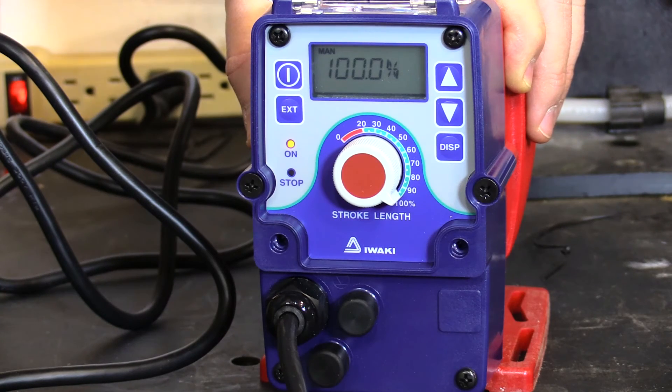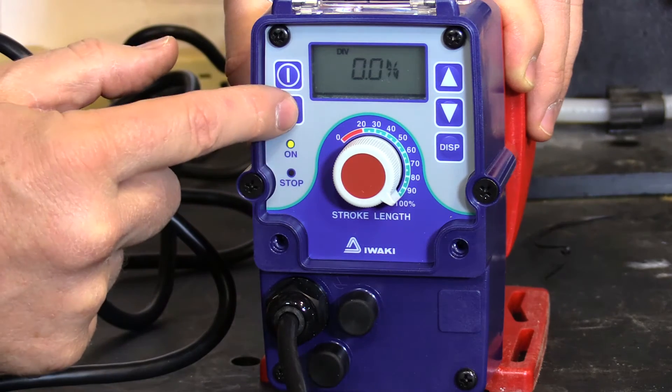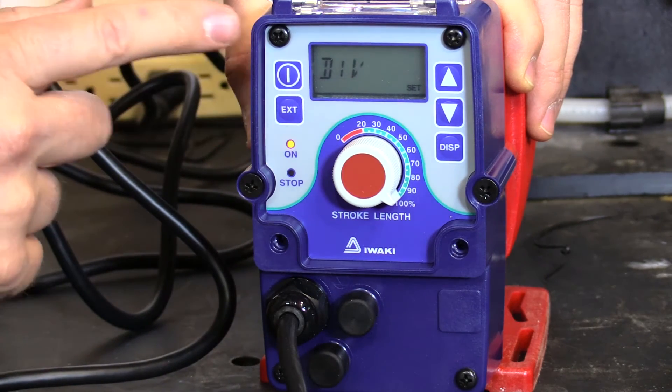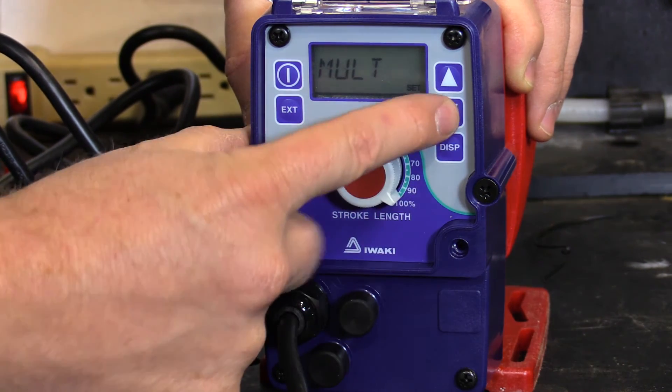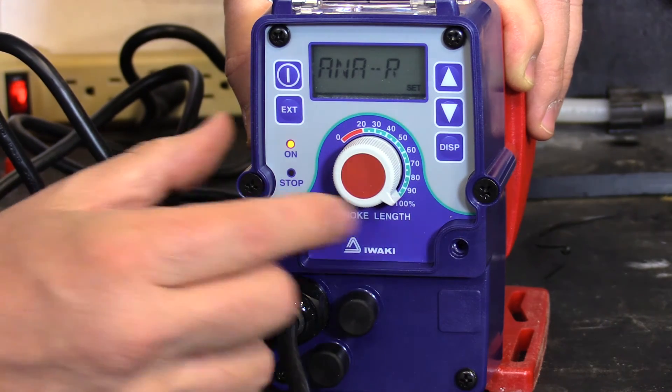To program the pump to run in external mode, you push the EXT button and then push and hold the EXT button. It is set to divide the pulse signal. You can push the down arrow to multiply the pulse signal, or you can change it and run it off of an analog 4 to 20 milliamp signal.